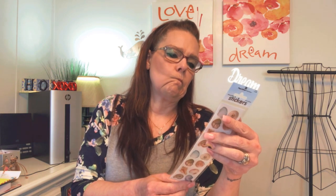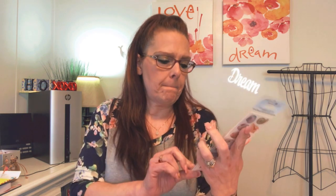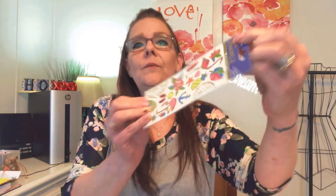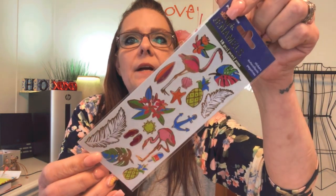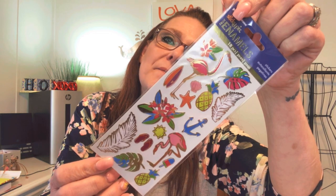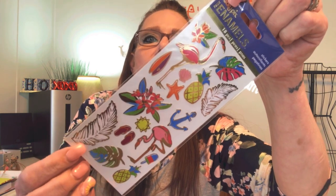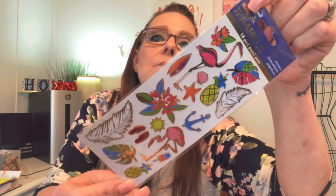Seashell stickers — it doesn't say how many are in here, but counting them up I think there are about 16. I like those seashells. I'm gathering a beach theme here. Very nice! I like the flamingos and the feather anchor — still going with the beach theme, very beautiful.